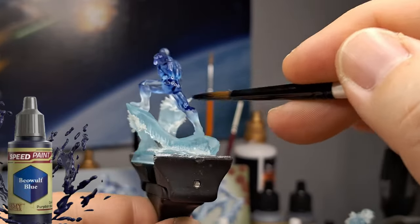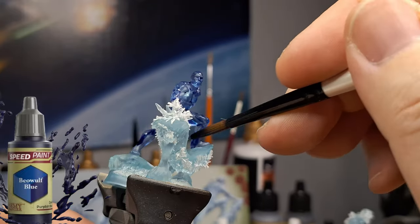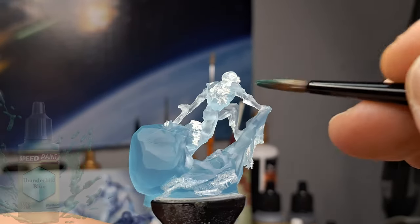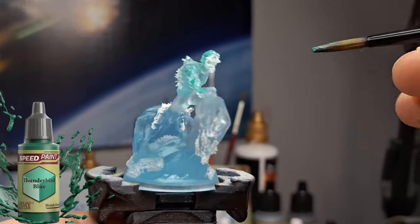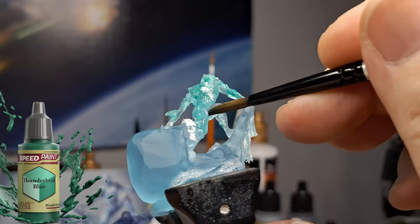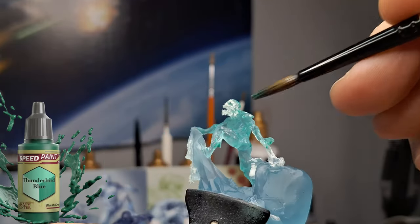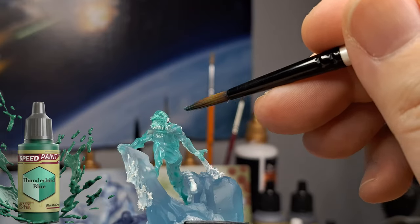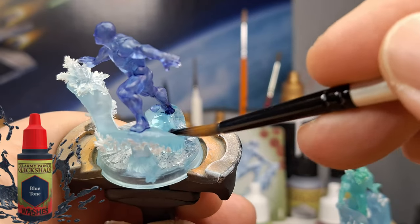Beowulf Blue is going to be my very first color, used as a speed paint on top of the Hero Iceman. There's a Zombie version and a Hero version of this one, and I want to paint these two together because they're very similar in paint structure and they're also the two translucent ones in the box. I'm using Thunderbird Blue on the Zombie version to give it a green eerie look to the ice, almost like a soul style. And as you can see, I'm just dabbing some of that on where those little frosticles grew.